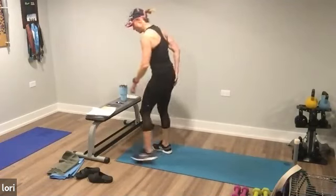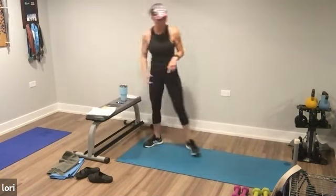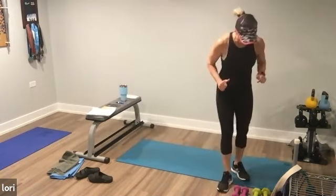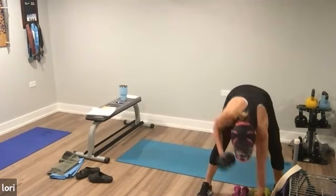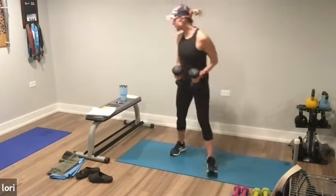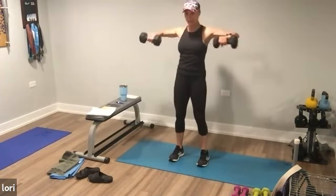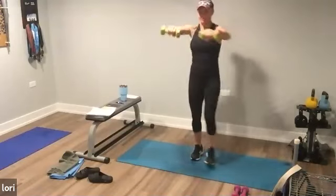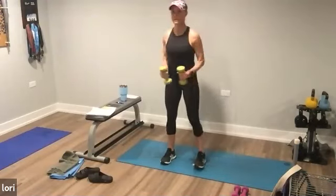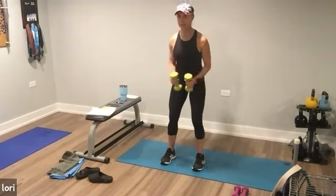Ten seconds off. Dumbbells — probably a medium pair. Ready? You have a side raise with a forward push. It's a side, forward, back, down. Side raise, forward, back, and down. So squeeze, push, back, down. You got it. I don't have a super challenging pair — either a five or a twelve — so I really have to focus on that squeeze.